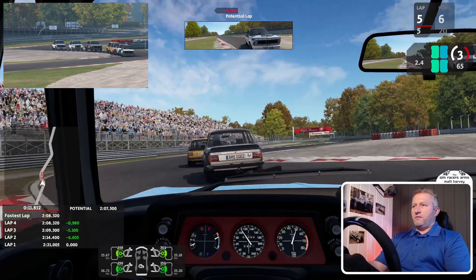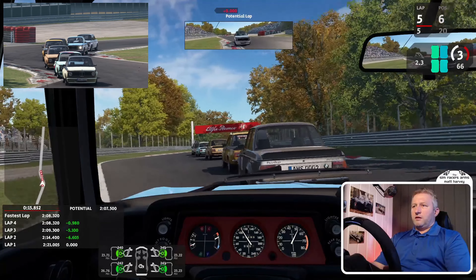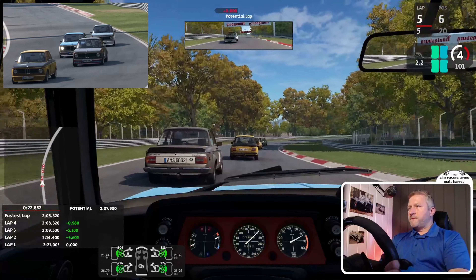You've only got enough fuel for this lap. Well done Matt, great move, keep it up. It's harsh the way they move and jink left and right.